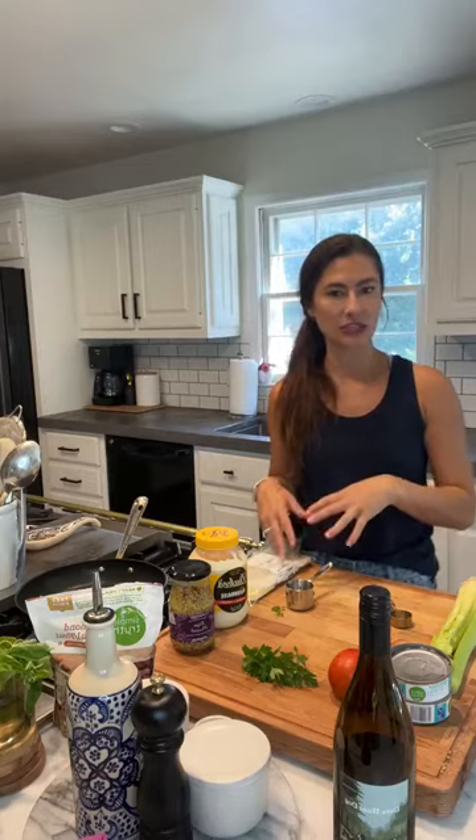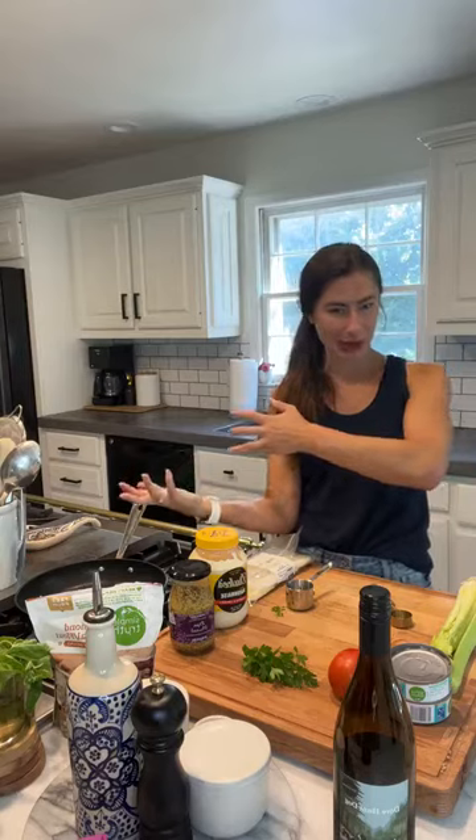First things first, I've got my oven preheating at 450. We're going to cook the patties on the stovetop and then pop them into the oven to finish them off and get that cheese all melty, like a traditional tuna melt. So basically this is going to be a tuna burger with a melt on top.